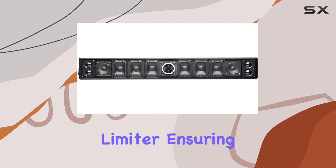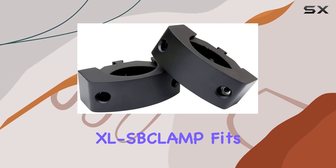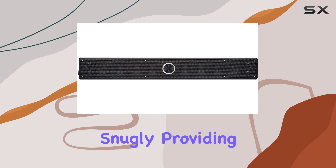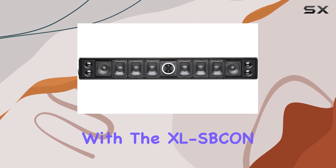What sets the XL-1200 apart is its built-in DSP processor with a distortion limiter, ensuring crystal clear sound even at high volumes. The included XL's clamp fits 1.5 inch to 2.75 inch wake towers and roll bars snugly, providing a secure mount.